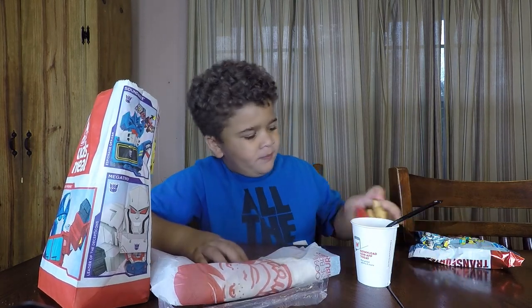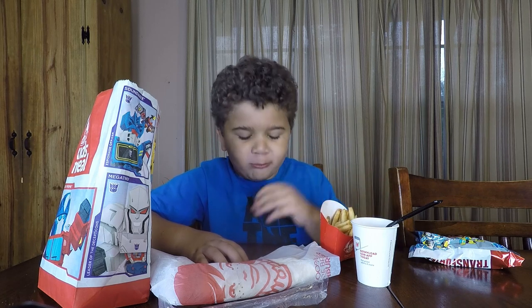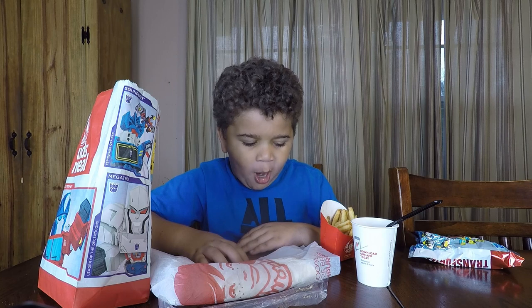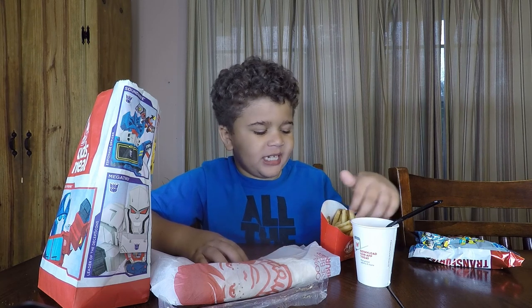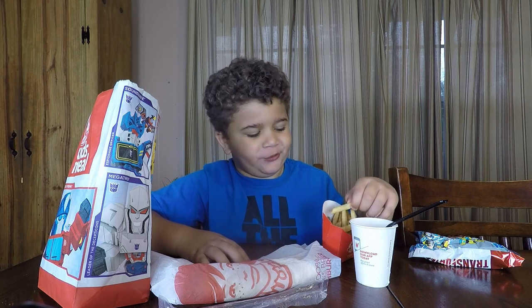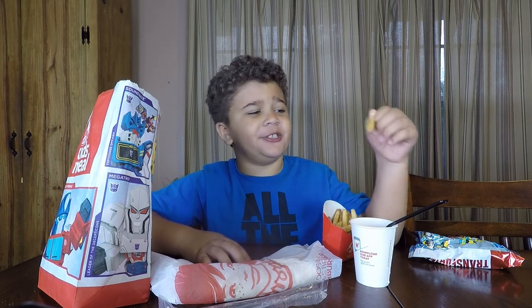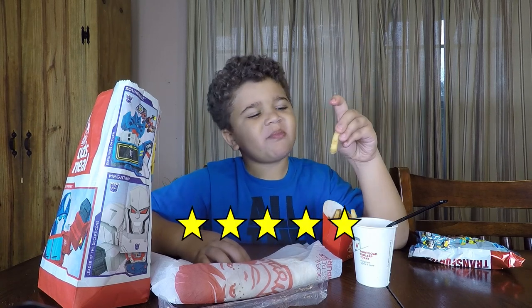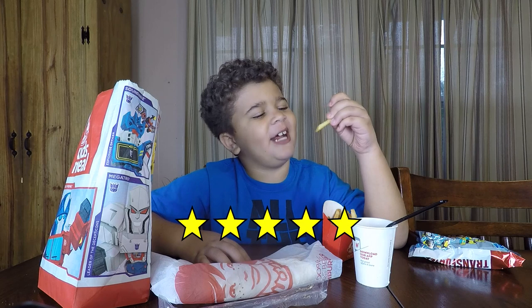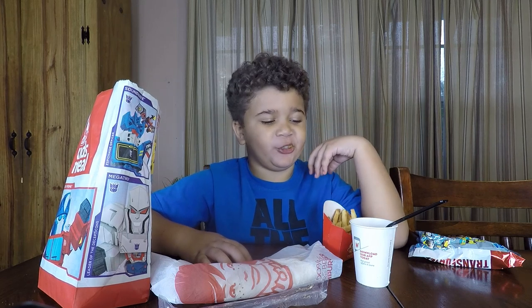Let's try the french fries. It tastes very good. It tastes like normal french fries from any public restaurant they can go to. I've never had one of these fries before, so pretty good for a first taste.